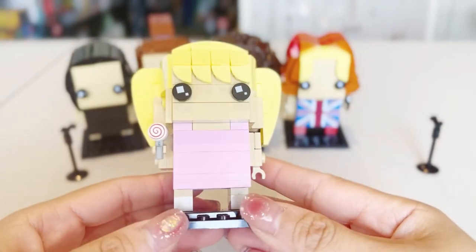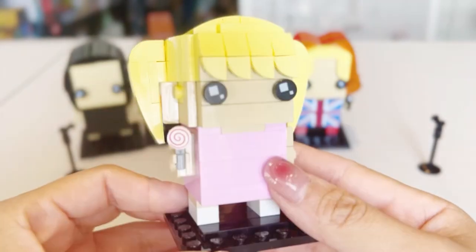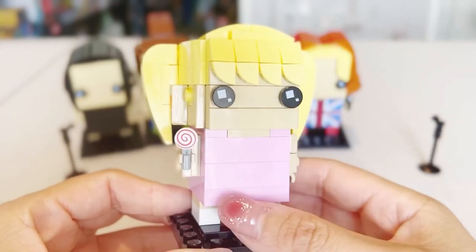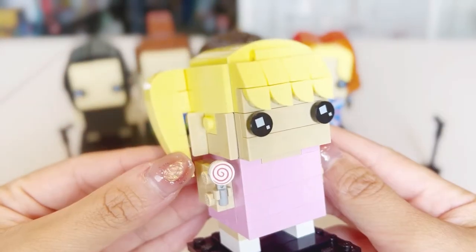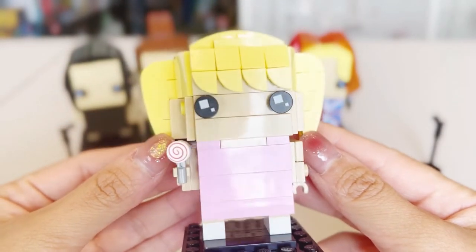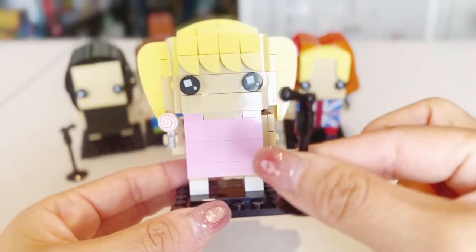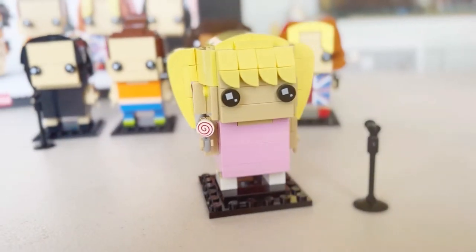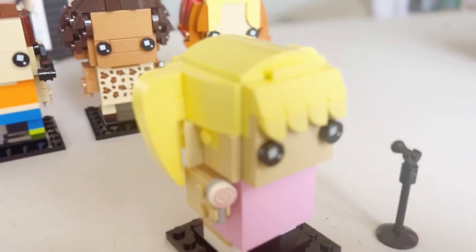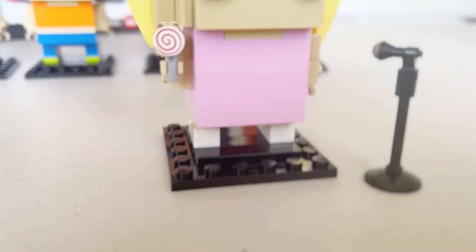We'll start with Baby Spice. She's wearing a very playful pink dress, holding a lollipop. Of course, we've got the very classic BrickHeadz big eyes. For Baby Spice's hair, they've put on these very iconic pigtails, making this very recognizable. Baby Spice also has a stand-up microphone stand as a side accessory. Other than the BrickHeadz eyes and the lollipop, we don't have any other prints. The white shoes or socks match really well with the pink — a super cute Baby Spice.